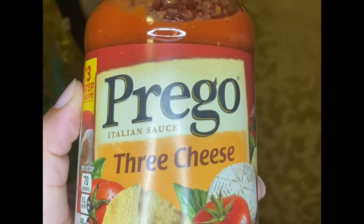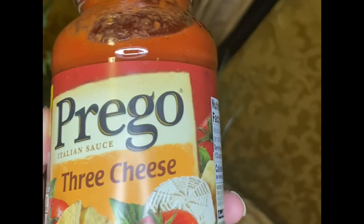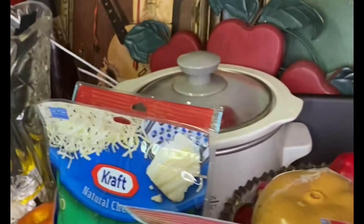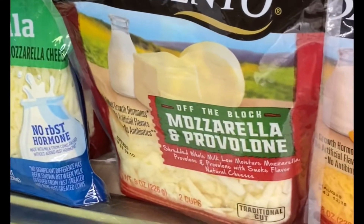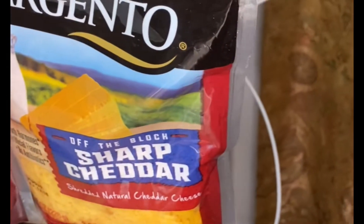Usually we use two cans of Hunt's spaghetti sauce, but they had none in the store, so we're going to use Prego today. You can use any type of cheese you want on top — today we're going to use mozzarella, and we may use the mozzarella and provolone bag if we need it. The sharp cheddar cheese goes on the inside, but use whatever your favorite is.